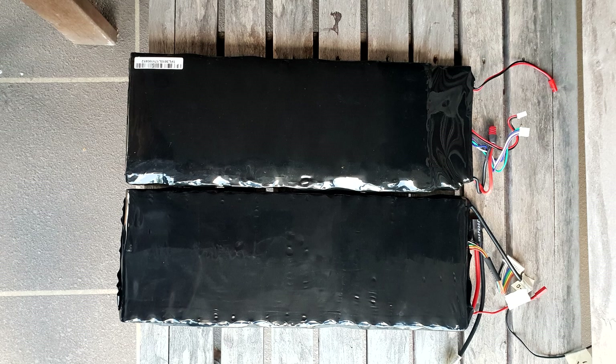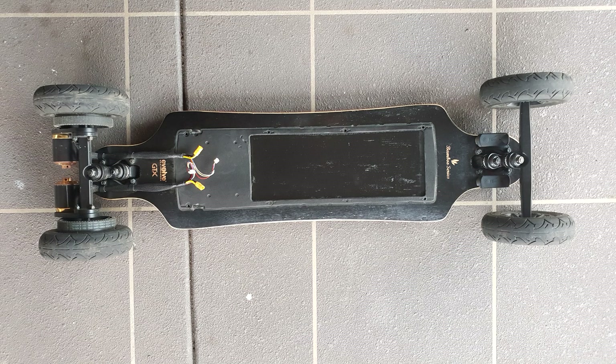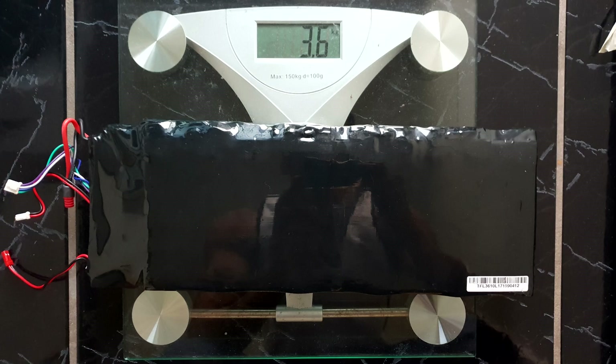Here are a few pictures for comparison on the size. If you remove the BMS, the battery is actually a little bit longer. The battery pack is also a little bit less thick. This is what the GTX looks like — once you remove all the electrics, it's already milled out from where the previous battery was, about 5mm deep. The 30Q pack weighs 3.6kg, the same as the old battery pack, but the old battery pack does have the BMS in there.